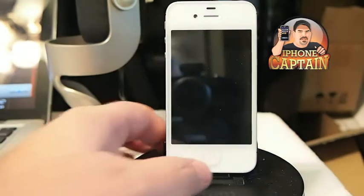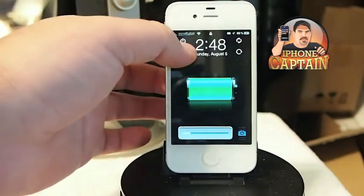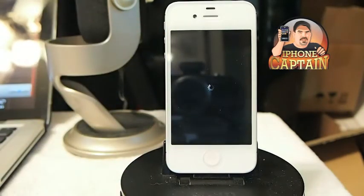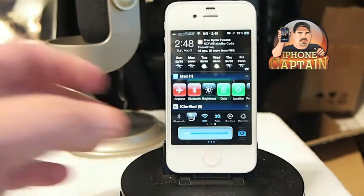Check it out. All you have to do just to hit a respring is touch this little button, and you see my device went straight into a respring right there.